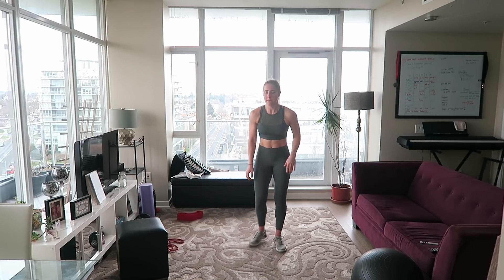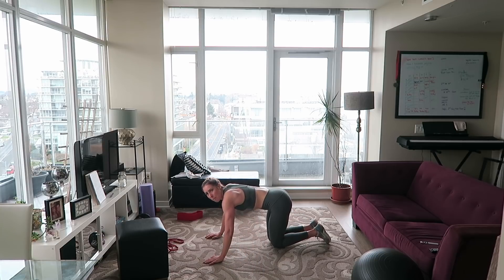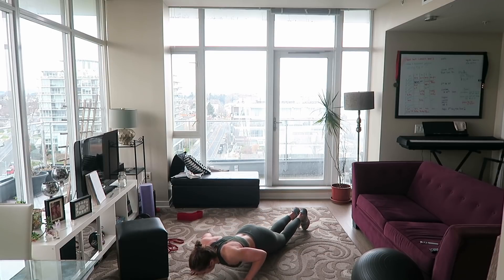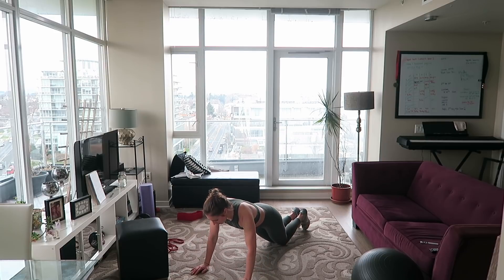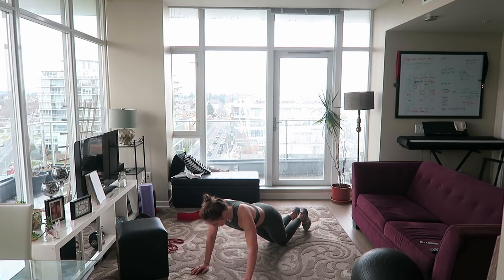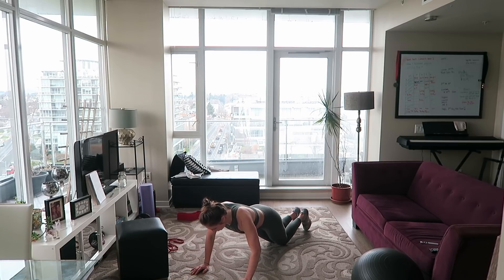Now we're going to do some easy push-ups. Get on your knees and choose a very easy variation — even just a box push-up. I'm going to go for a knee push-up. We're just warming up the chest, nice and easy. Focus on keeping that core engaged, spine neutral. Not looking to tire ourselves out here — just warming up the chest a little bit.